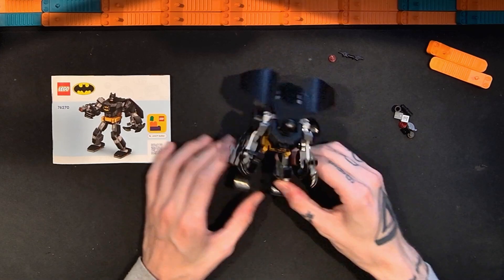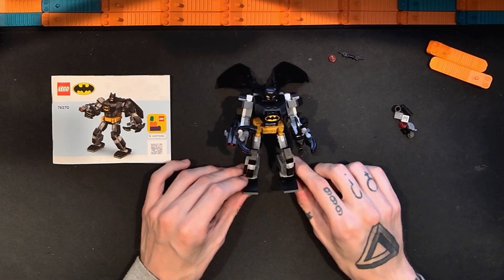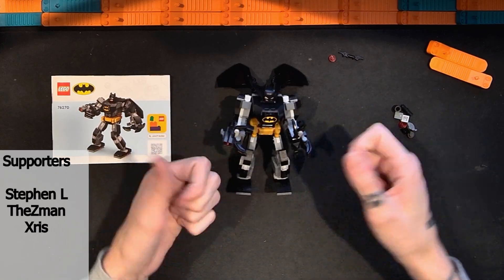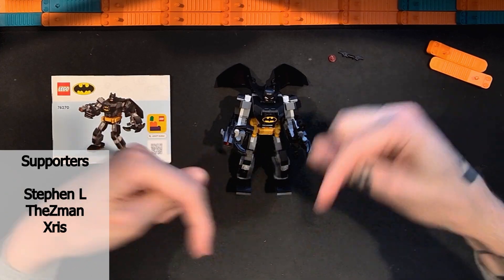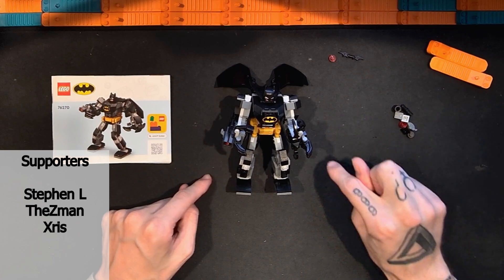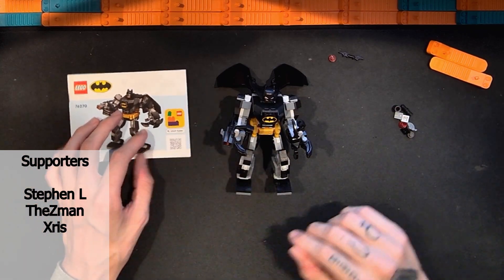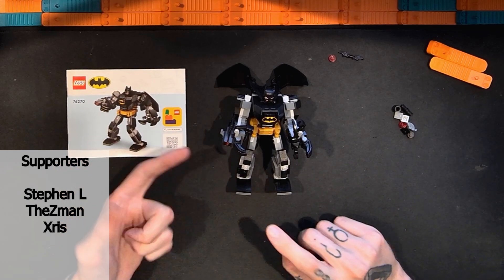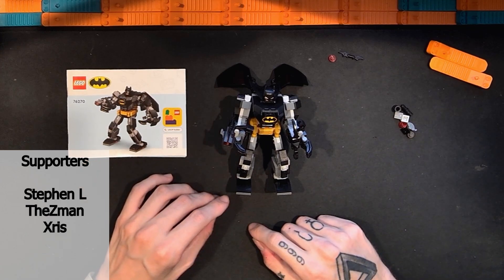It's a nice little toy — I had fun building it and talking about it. If you like this video, please click the thumbs up. If you like my other videos, click the subscribe button so you can stay up to date on all the Lego videos, including more mech armor suits, more Batman, more DC, and tons of other Lego sets from all different themes, shapes, sizes, price points, and piece counts.